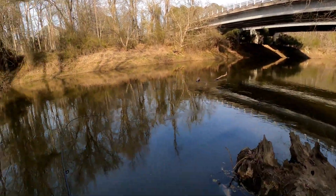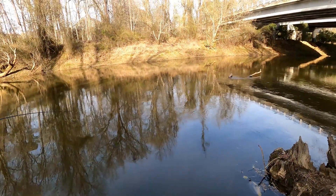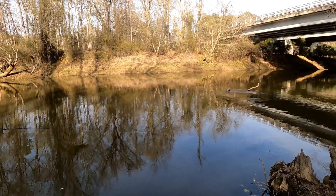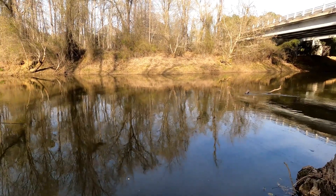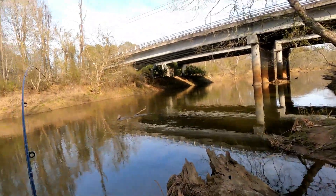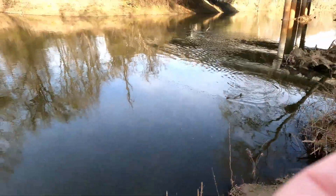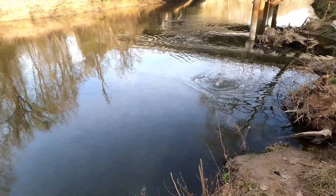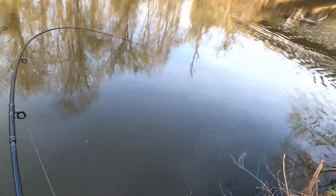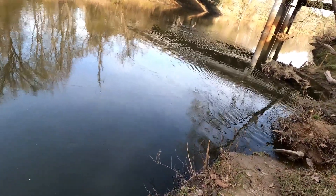I think he might be under a log. I don't even know what the hell this is. Maybe not. It's huge. I don't know if it's carp or a big catfish. I don't know. Definitely not a shad.